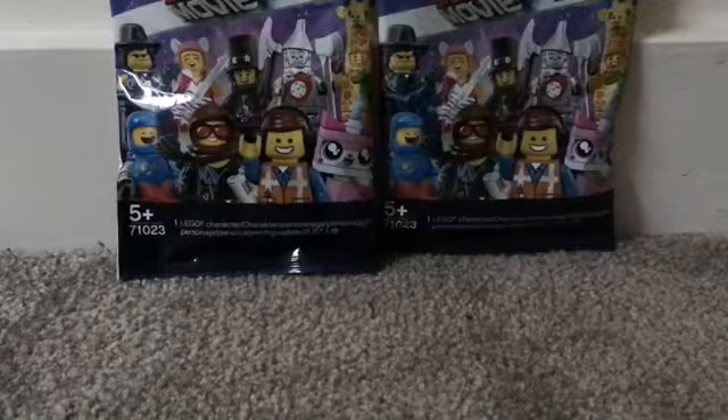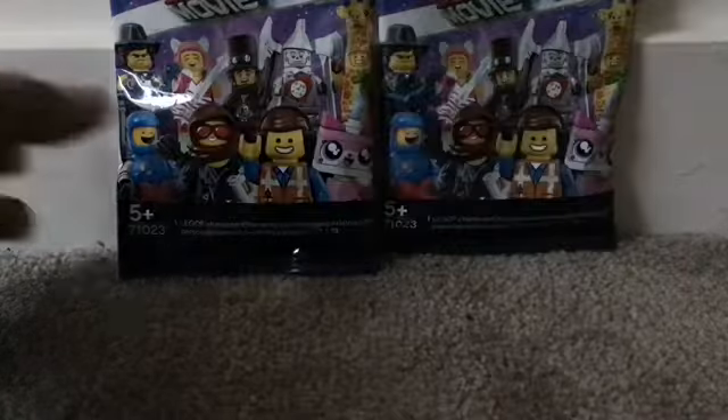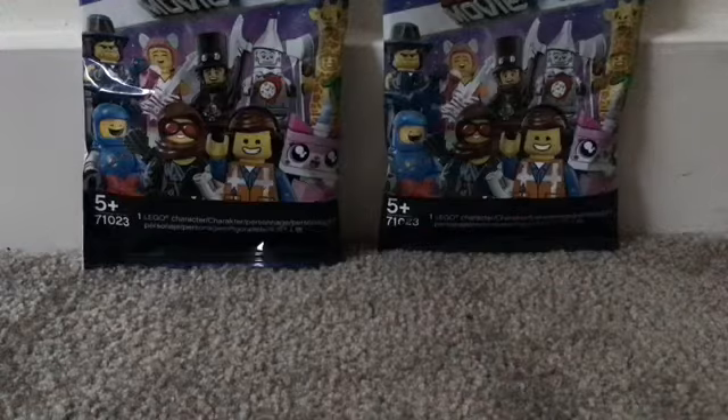Hi guys, this is Slash and today I am doing a Lego Movie 2 blind bag opening. I haven't been uploading — I'm sorry guys, I've been very busy. Now let's open them, so let's start off with the first one.